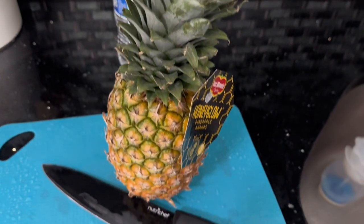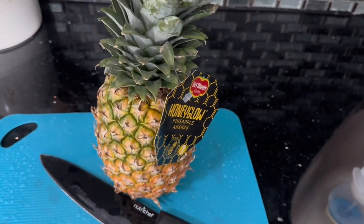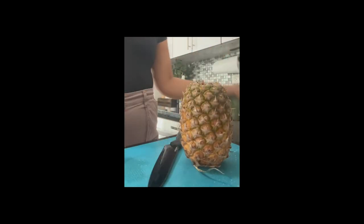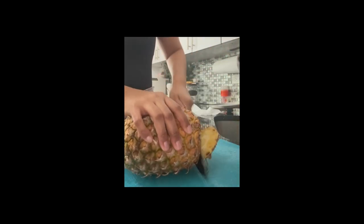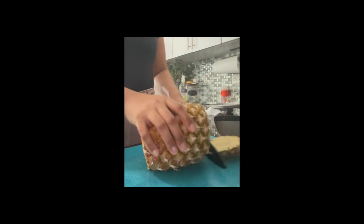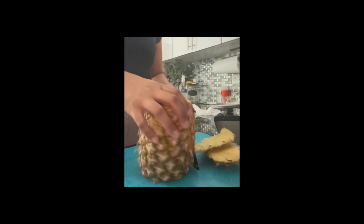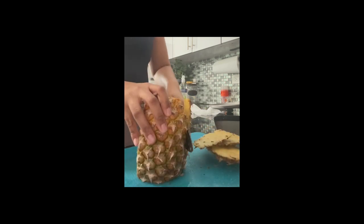Hello, let's make pera piña. This is a type of juice made from pineapple and rice blended together, which they call pera piña — don't know why, but that's the name.